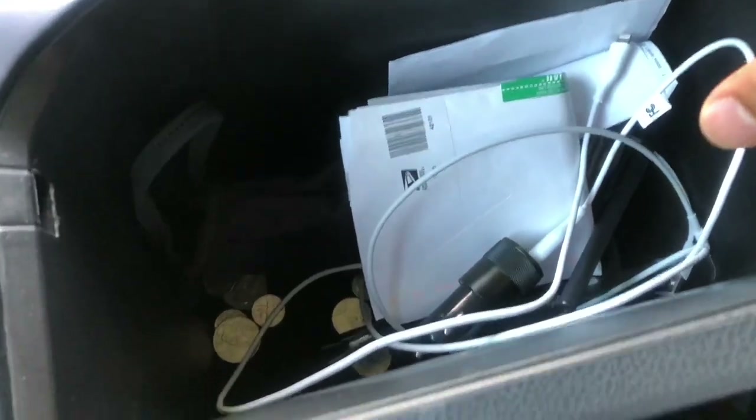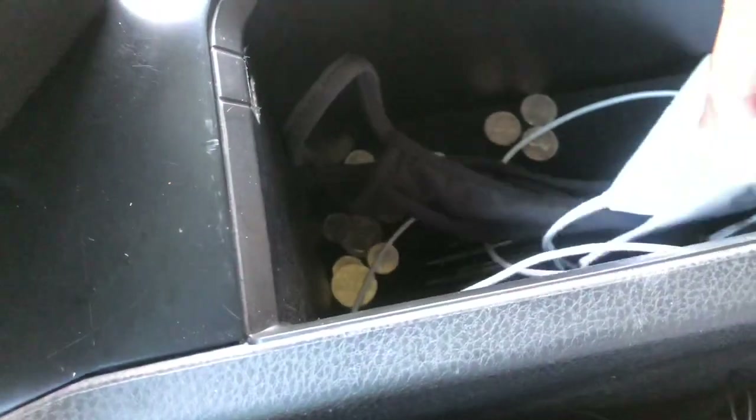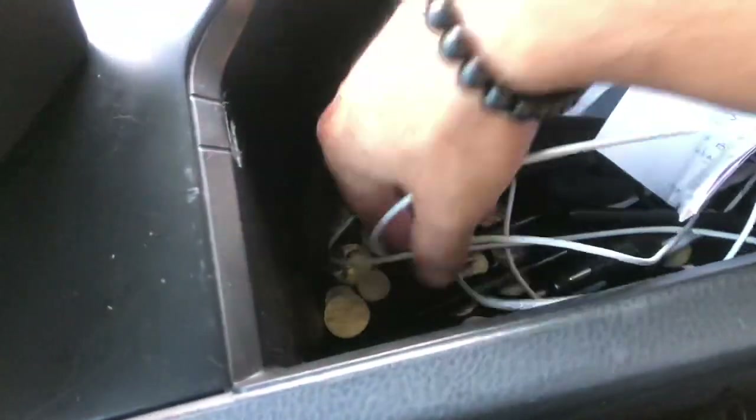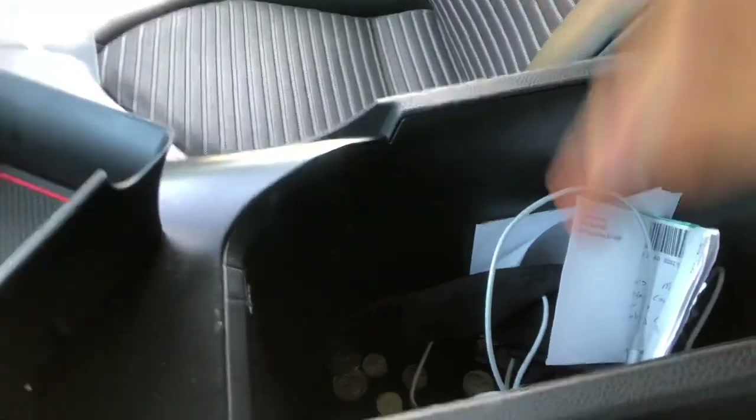Here is what it looks like currently. We've got a couple of folders in there, a mask, some wires for phone chargers, pins, and a bunch of coins.